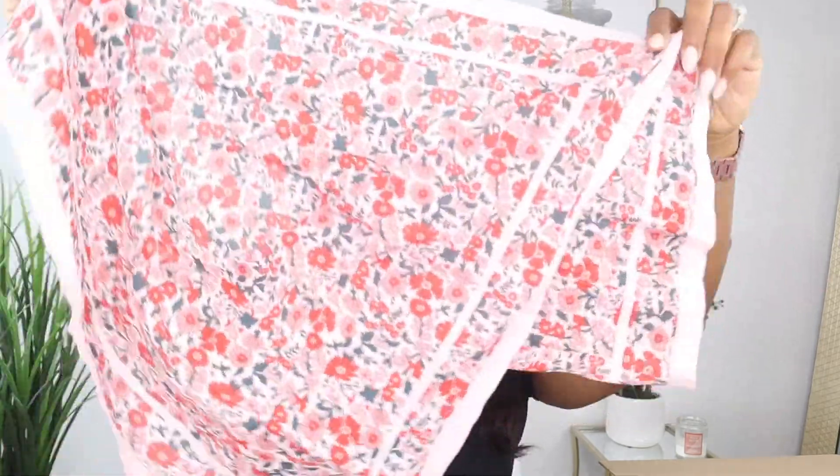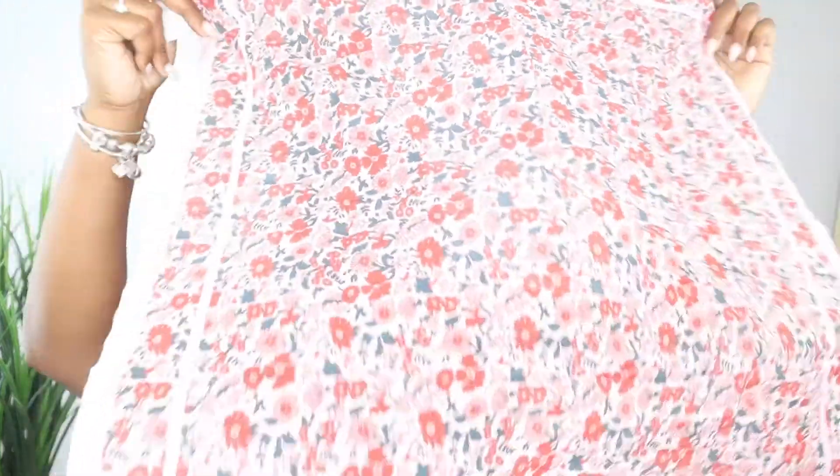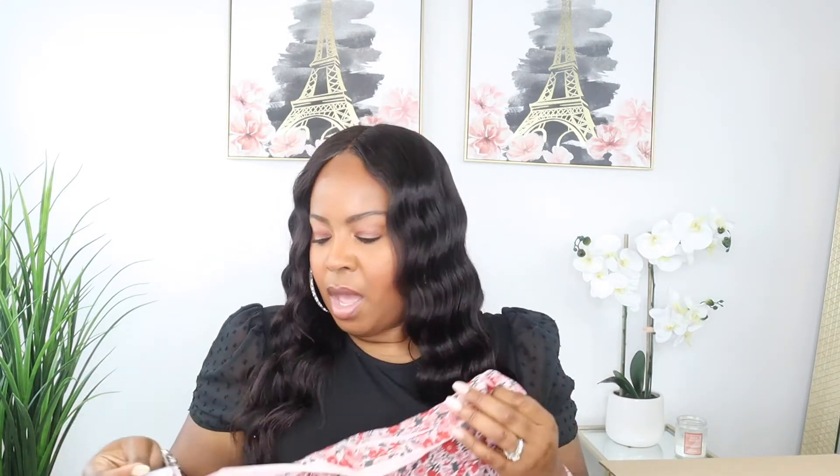Then it looks like there's a scarf and it's $12.50. I hate to even open it if I'm not going to keep it because it's packaged so nicely, but let's go ahead and open it. Oh, it's just like a little scarf — I don't know what kind it is, but anyway the pattern is really cute. I don't know what I would do with it, but at $12.50 it's not bad at all.